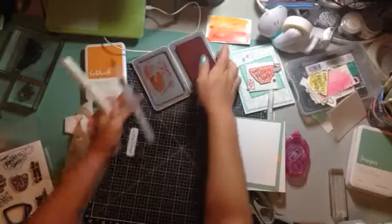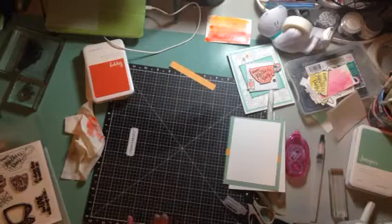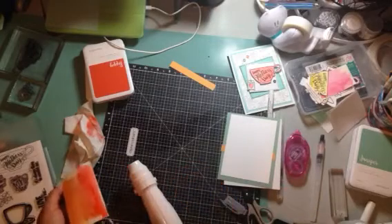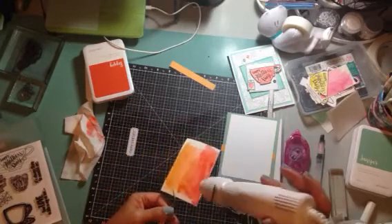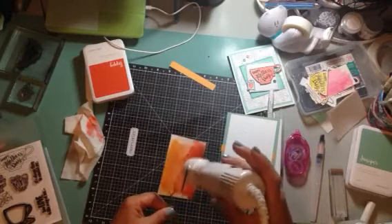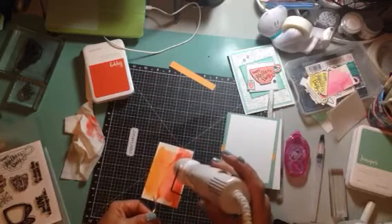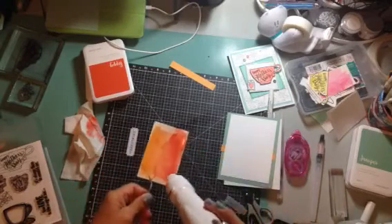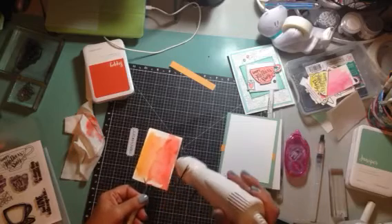Now you can let that air dry, or you can use a heat gun, which I'm going to do. We never want to heat over this mat here because it is not heat resistant and it will warp — so we don't want to heat it up like that.